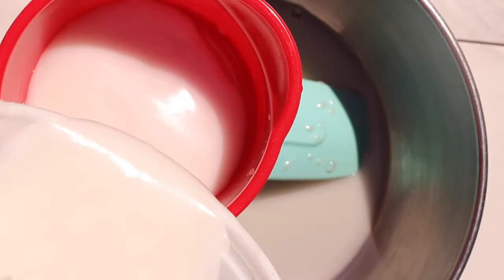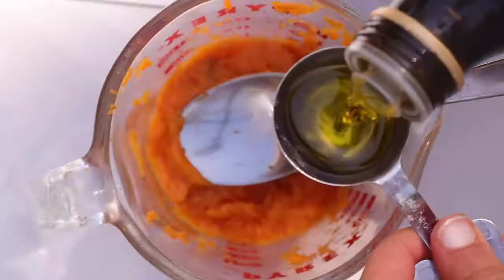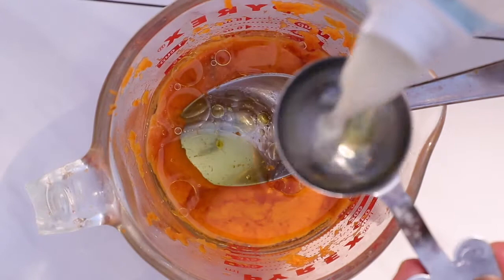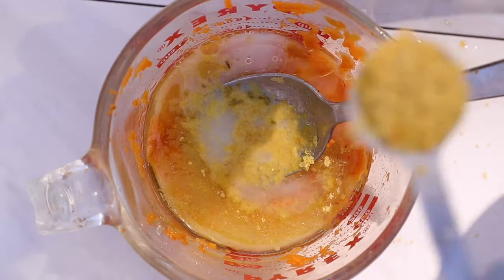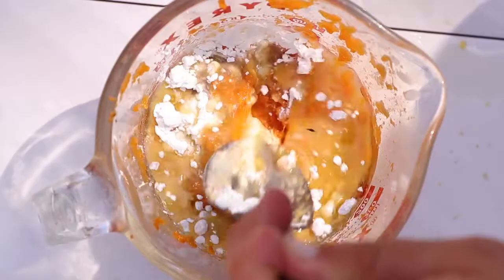Moving on to what I like to call a vegan egg. We're adding some coconut yogurt, glutinous white rice flour, and some milk into a bowl. For the yolks separately, this is going to be either cooked sweet potato or pumpkin, some oil, almond milk, nutritional yeast, and something called black salt — this is called kala namak — plus some cornstarch.